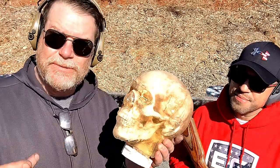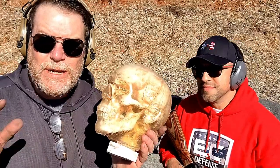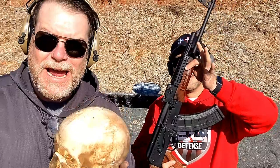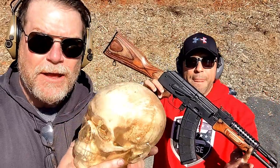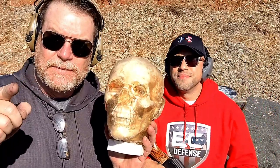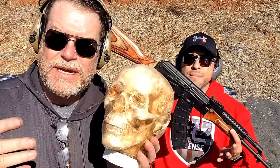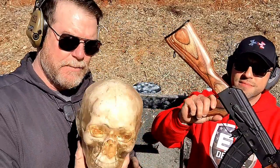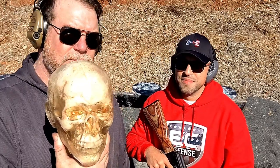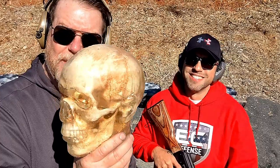I know you've seen Demolition Ranch — I think he shot his with a .50 cal. But let's be a little more realistic. We're going to shoot it with this brand new Palmetto State Armory PSAK-47. A little plug for the guys over at PSA — I've got the link to the AK on my website, kb32tag.com. We're going to shoot this thing right in the nose, hopefully. Aim a little high. We're going to see what it does and put it on slow-mo.